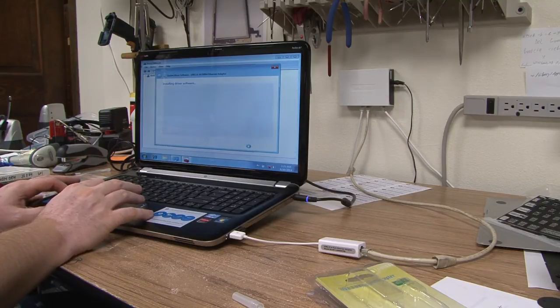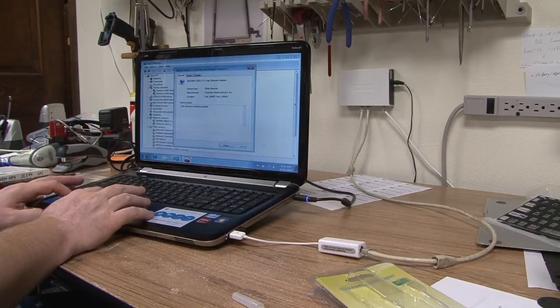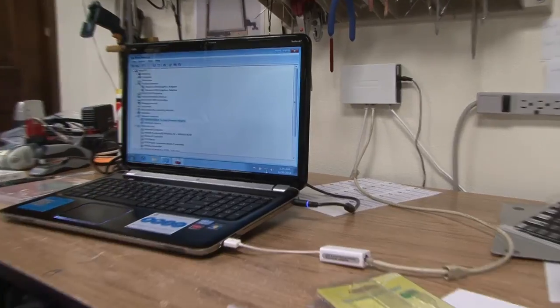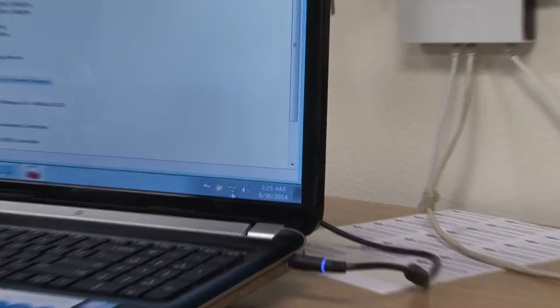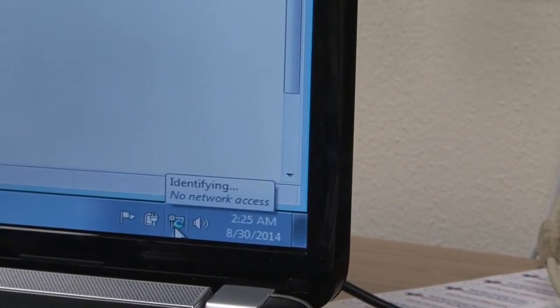The driver will get installed — it takes a few minutes. It gets recognized. Click OK or Close. And as you can see it's being connected to the network first and then to the internet.